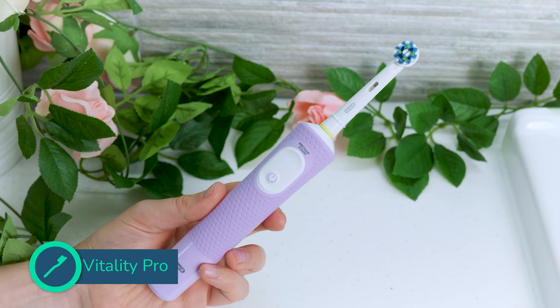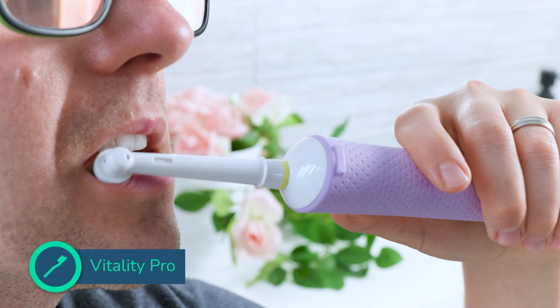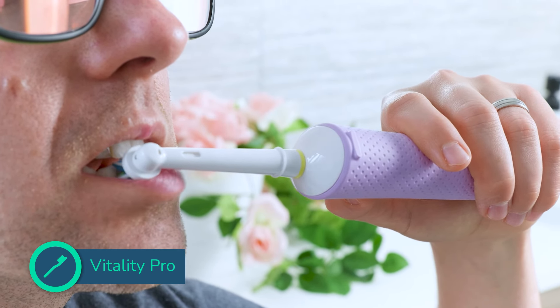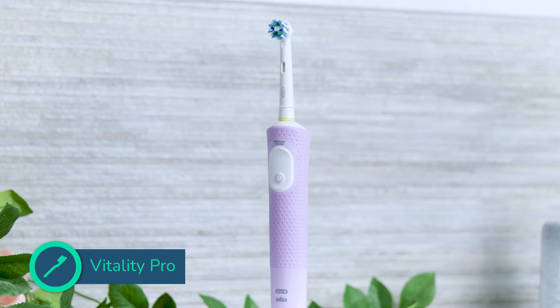The Vitality Pro is a budget-friendly toothbrush. It is particularly appealing for those who struggle to hold the less grippy all-plastic handles found on many toothbrushes today. It represents a significant step up from a manual option.